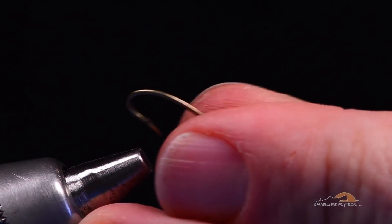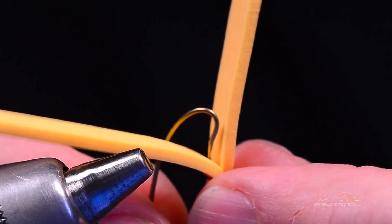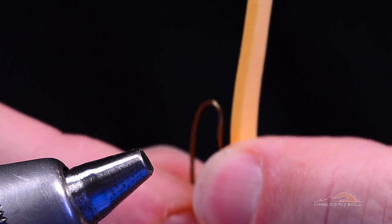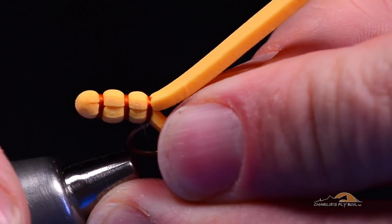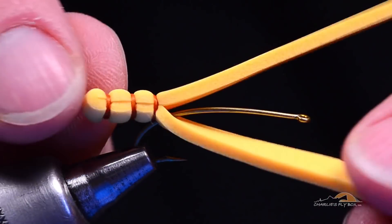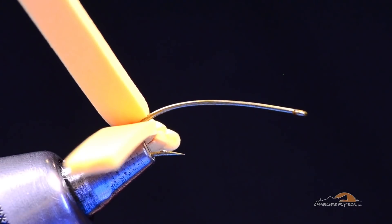I can take the needle out of my vise and come in with my hook. The first thing I want to do with the hook is pinch the barb down — this is less for the fish at this point as it is for the tying process. I'm going to take the hook point and poke it through the foam right at the base, right in front of where I finished that underbody, through the center. Then I'll put the foam body perpendicular to the hook and slide it out of the way so I've got access to the hook to tie.